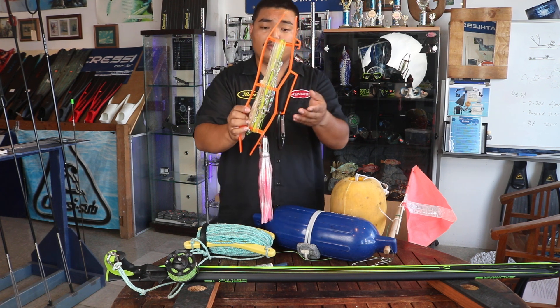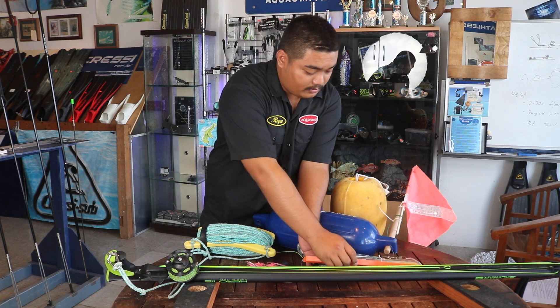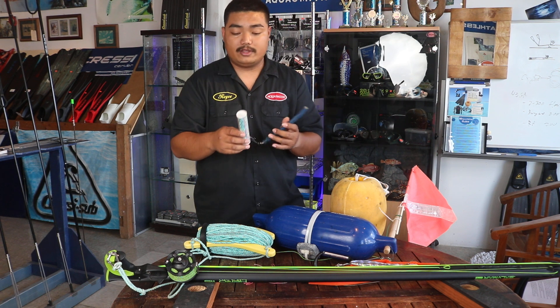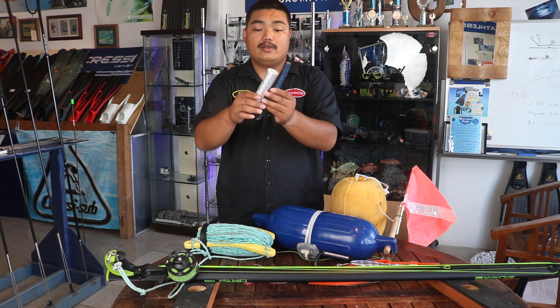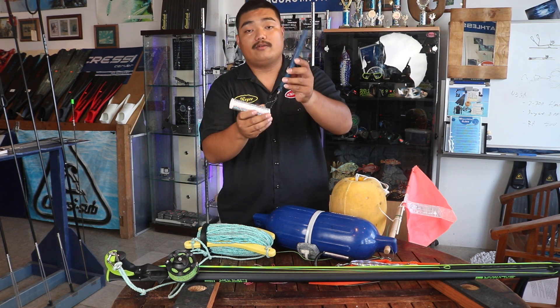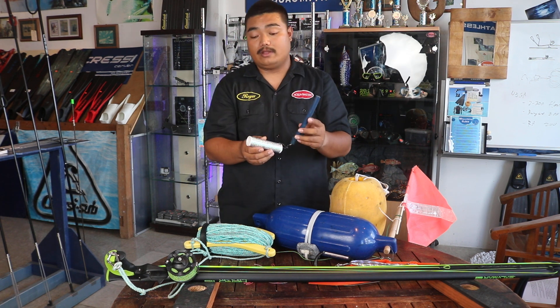This is pretty affordable to make compared to buying a ready-made one. We also have a throw flasher — I made a video on this, we'll leave a link in the description. This is really cheap and easy to make. This is the throw flasher itself, and a rubber band — an old rubber band — to keep it from sinking too quick.